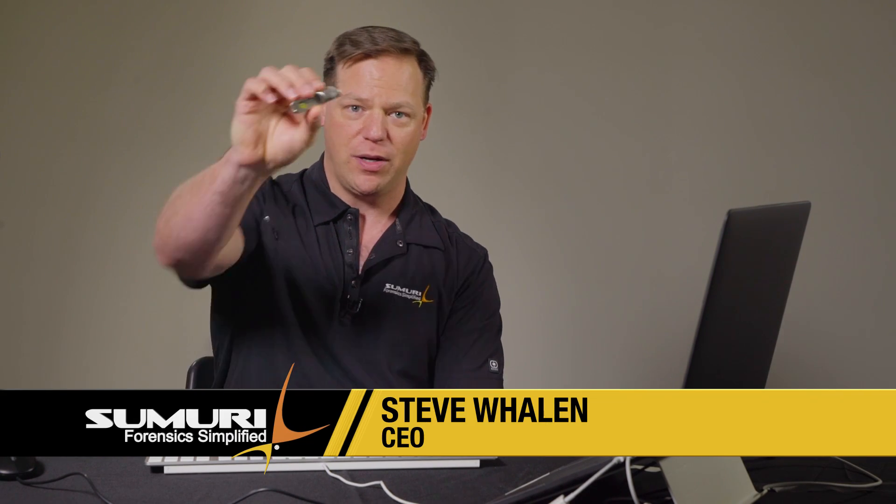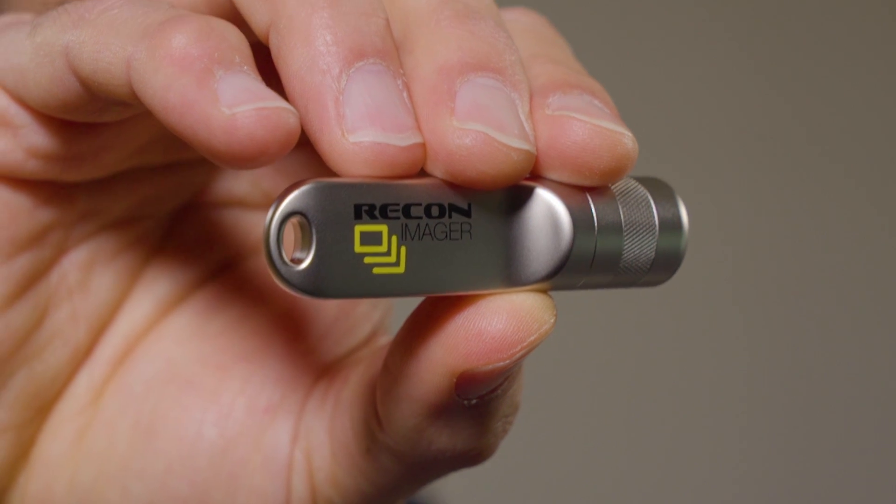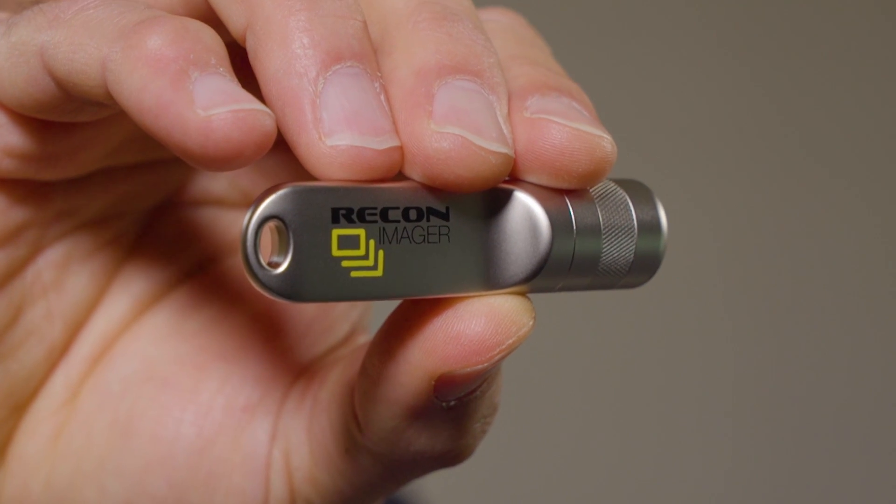Hey, this is Steve from Samori, and today we're going to bring you a new product called Recon Imager. It's our next evolution in imagers specifically for Mac imaging.